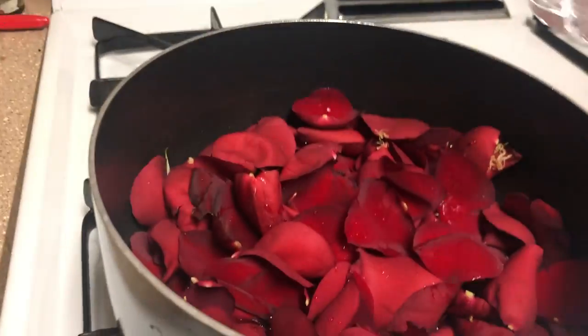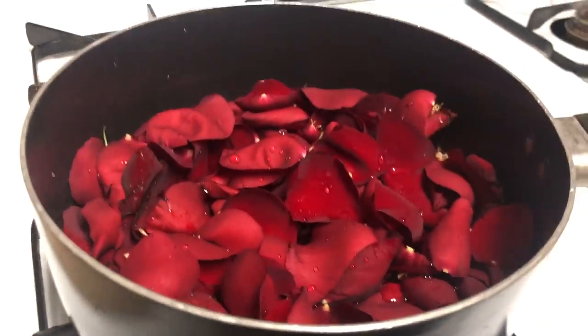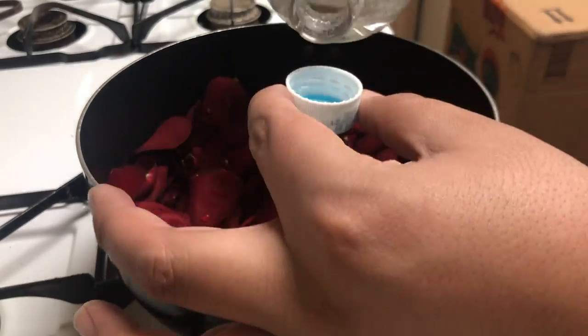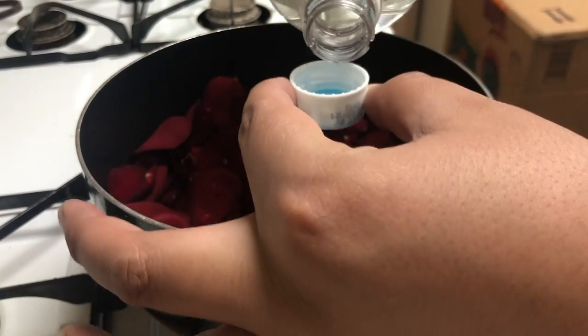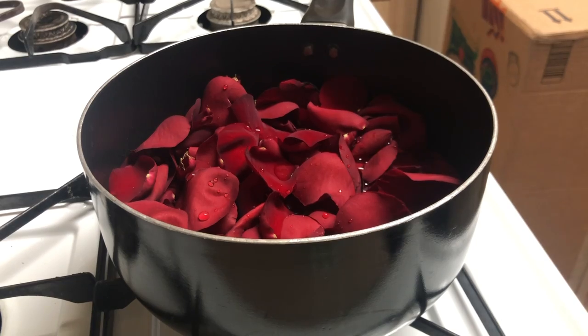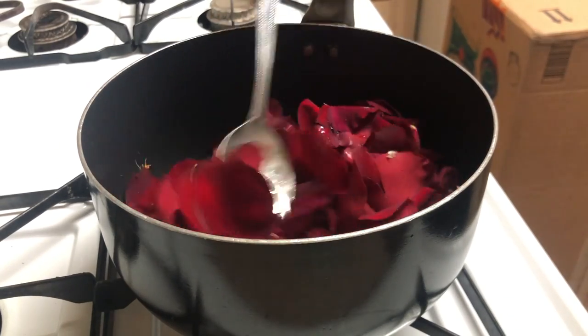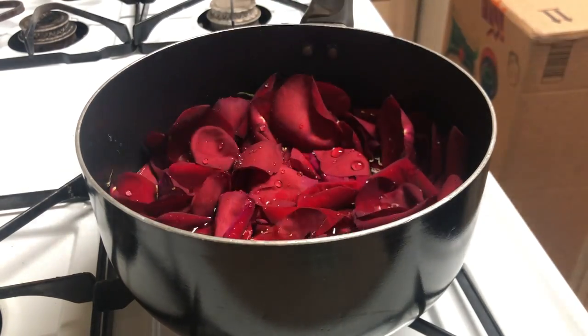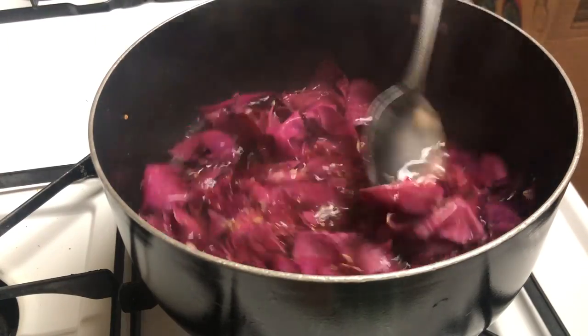For every cup of water you want to add a tablespoon of white distilled vinegar and a tablespoon of salt. You won't see me put the salt — it's kind of hard to see — but you want to mix your solution.